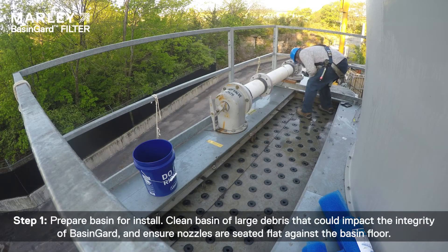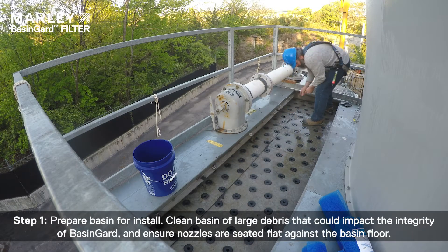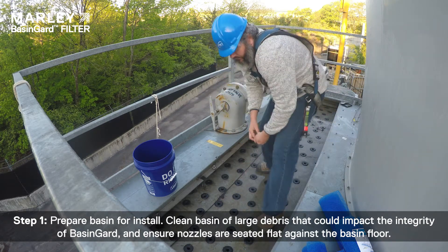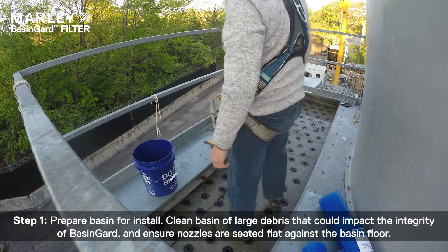Step 1: Prepare basin for install. Clean the basin of large debris that can impact the integrity of Basin Guard, and ensure nozzles are seated flat against the basin floor.